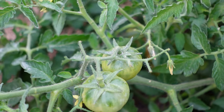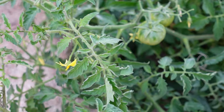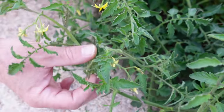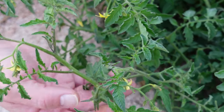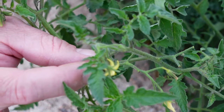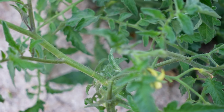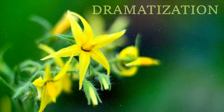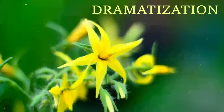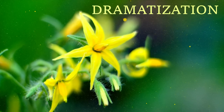Tomato pollination generally happens just from the plants shaking — the pollen falls from flower to flower, and the wind will generally do it. Sometimes you can go around and just shake your plants if you're worried about it. You can see this one has another little new one starting. Pollination in tomatoes generally happens just from the shaking of the bush, provided your pollination issue isn't something else.